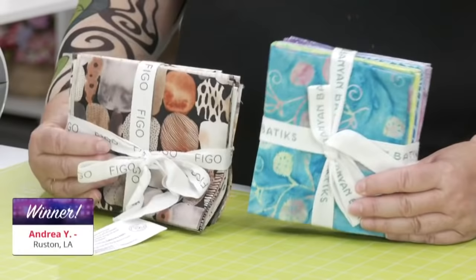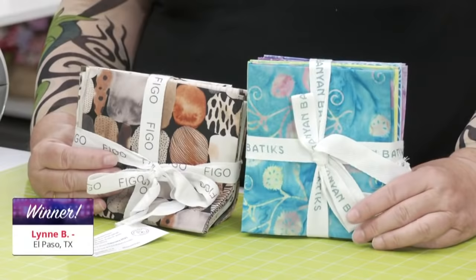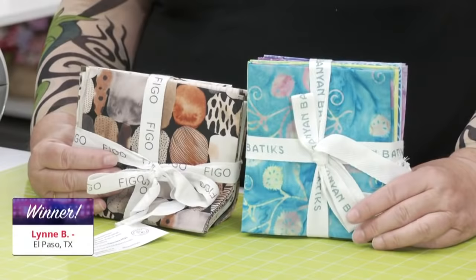The winner of our first selection of fabric is — drum roll please — Andrea Y from Ruston, Louisiana. Congratulations! The winner of the second selection of fabric is — drum roll please — Lynn B, not Lynn G, from El Paso, Texas. Congratulations! Be sure and post the projects that you make using your new fabric — we want to see it.